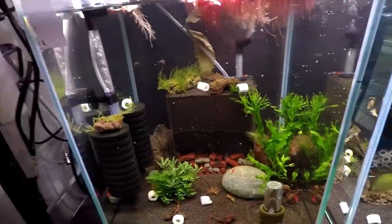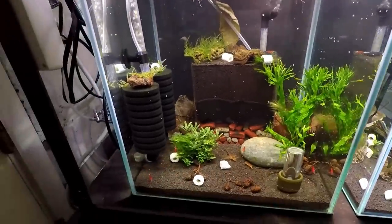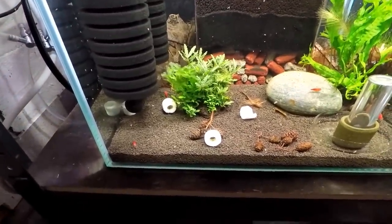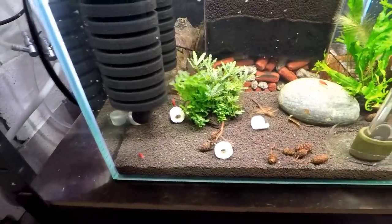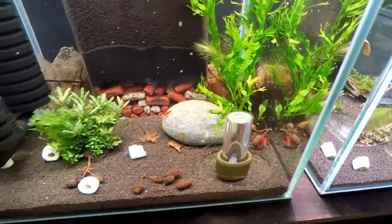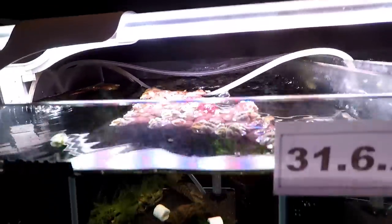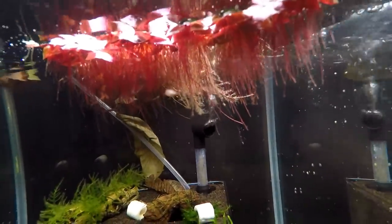Super Crystal Reds — this tank is doing amazing. I predict in the next month we'll start to see babies all over the gravel. The red is really vibrant in these guys. I bought 12, no deaths, two buried females so far, and it's doing very well. Red Root Floater is doing amazingly in this tank. This is ADA Amazonia — you can see the red roots, that's where the plant gets its name from.